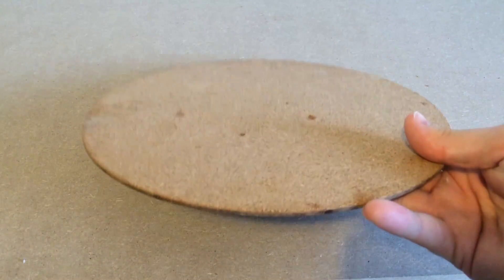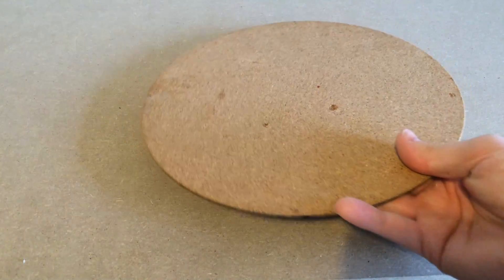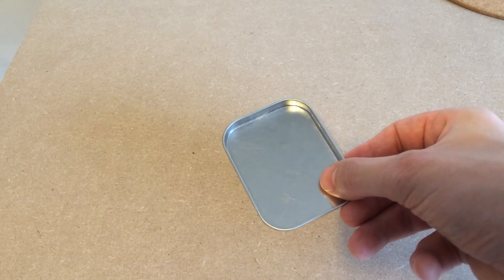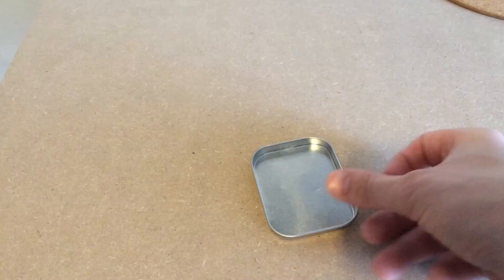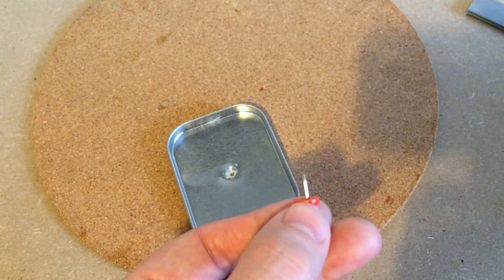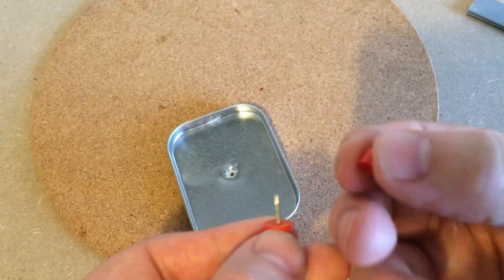For the platform I'm using this old table coaster. And for the rotating base of the arm I'm using this tin lid that I used in a previous project. I then drilled a hole through the centre of the lid and pinned it into place using a drawing pin and a perler bead as a spacer.